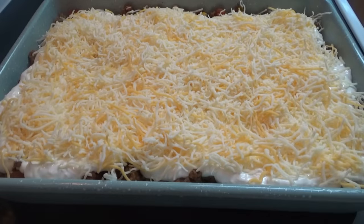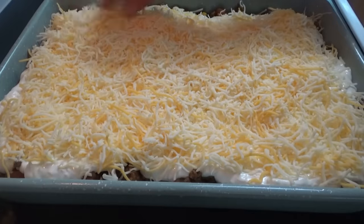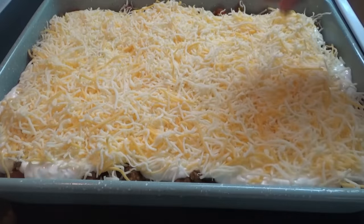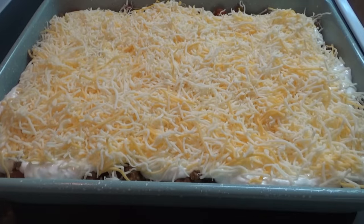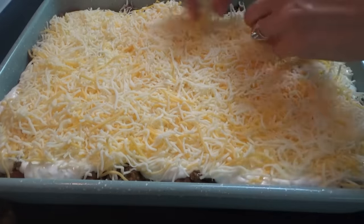You could add some kidney beans or pinto beans to this too and make it like a chili taco cornbread bake — that would be good. If you wanted to make it more cheesy, you could add in like half a block of cream cheese to the sour cream — that would be good too.